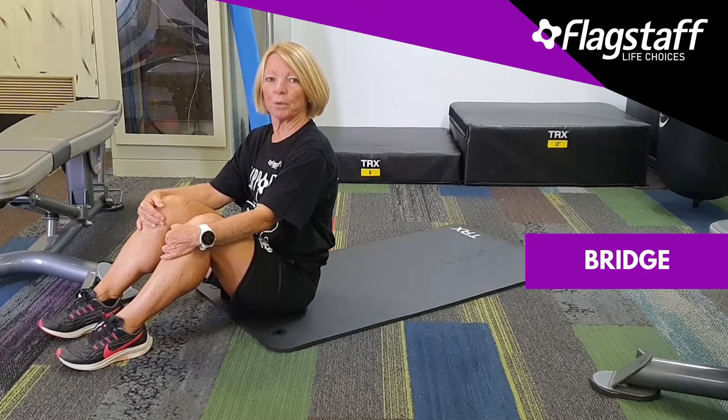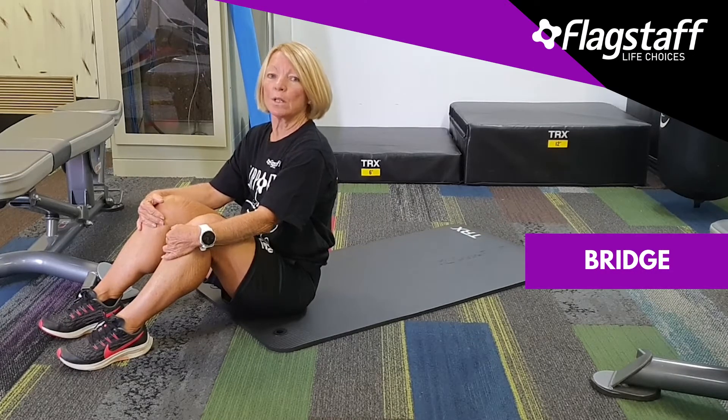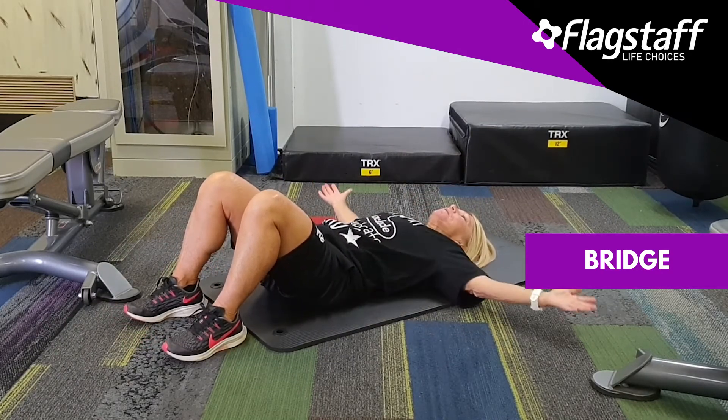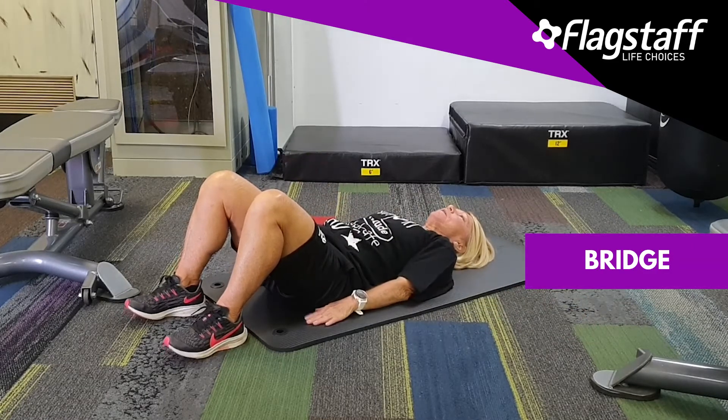Today we're going to learn how to do a bridge — it's all about our tummy muscles, which we call our core. I'm going to come down on the mat and put my hands right down beside me. If you're more advanced, you can take that into a T, but we're going to start here.